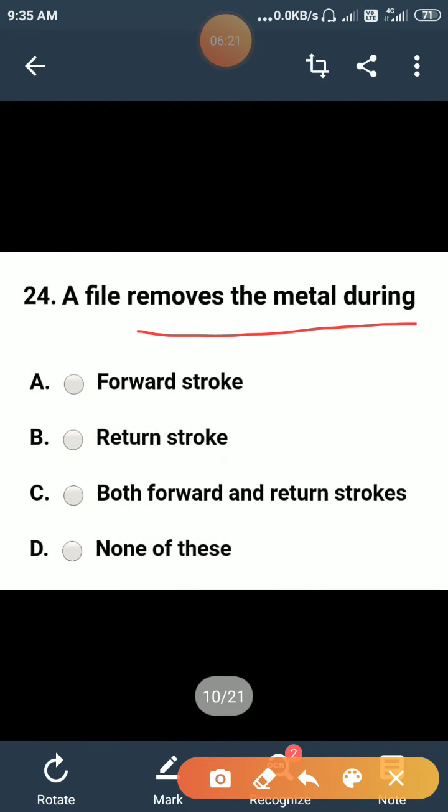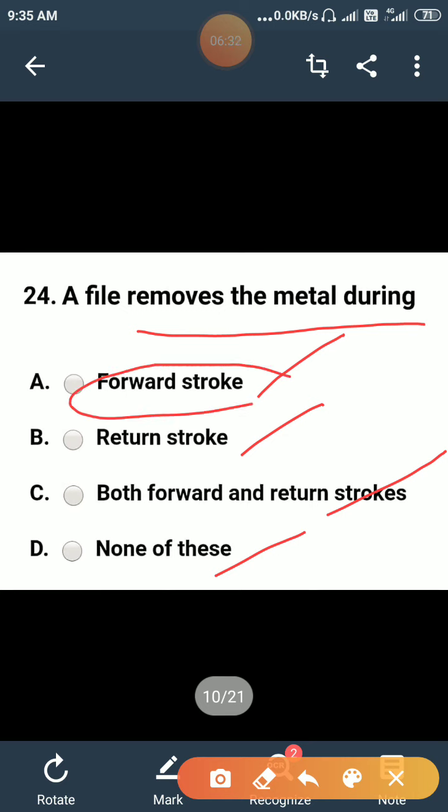A file removes the metal during: forward stroke, return stroke, both forward and return stroke, or none of these? The correct answer is forward stroke. A file always removes metal during the forward stroke; the backward stroke is the idle stroke.